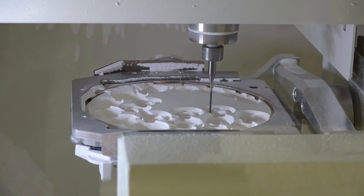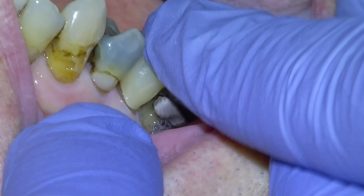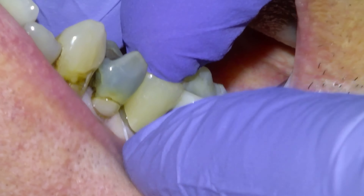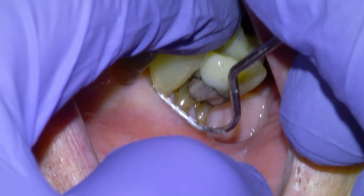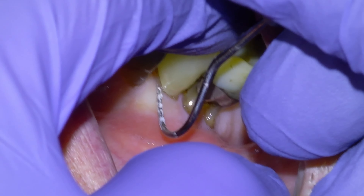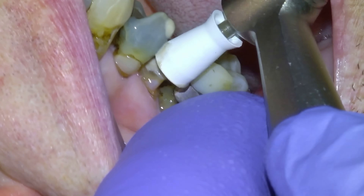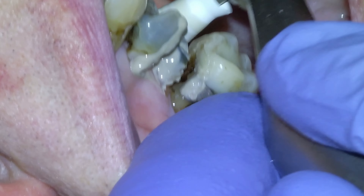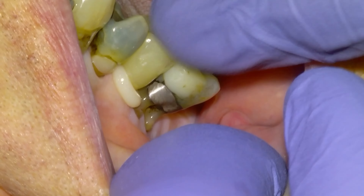I'm going to nest it in the Roland 52D and then send it to mill. We'll get the patient back, try in the crown as a dry fit to make sure we're happy with the interproximal contacts, that the margins are crisp, and that the bite is comfortable. Make any adjustments, then take it off, prime the surface, pumice the tooth, and cement it with Panavia SA.